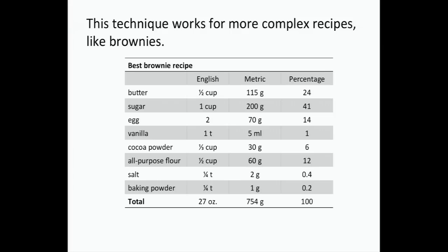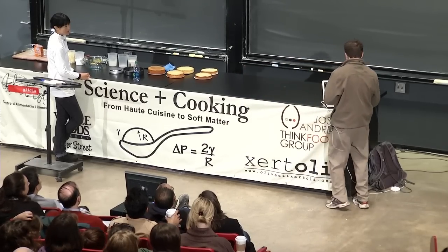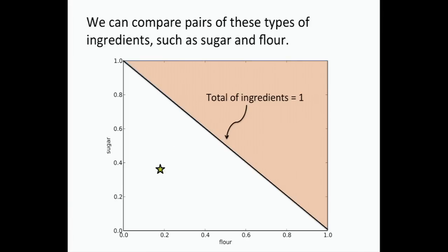It works for bread, but also for more complex recipes. Here's my favorite brownie recipe. You can take all the ingredients — they have percentages, there are lots of them. You can't represent all of them on a plot since you can only make two or at most three axes. So you just pick a couple of your favorites and start making plots — sugar, cocoa powder, flour, things like this. Here is the brownie recipe on a plot: flour on one axis, sugar on the other, and that star is the brownie recipe — the Baker's Best brownies recipe.